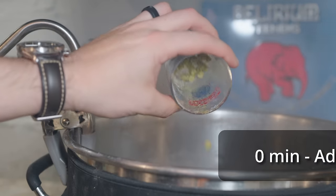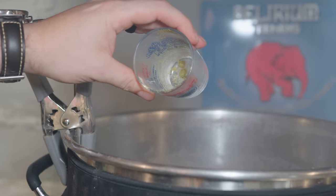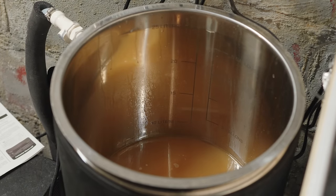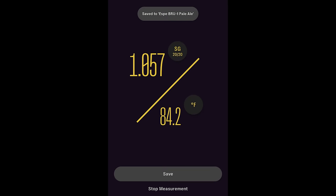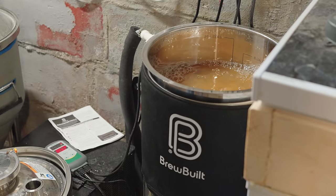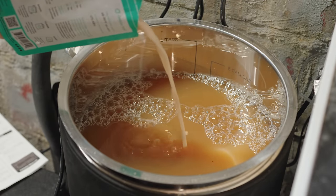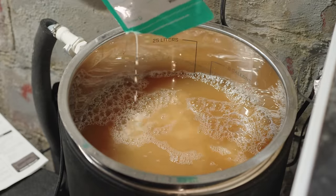I let that hop addition steep in the wort as I conducted a 15-minute whirlpool to get all the hop debris piled up in a neat cone in the center of the kettle prior to transferring and chilling. As soon as the whirlpool was complete, I ran the wort through my counterflow chiller and transferred it into my BrewBuilt X2 fermenter. I was careful not to over-chill, since this is kviek and we want to pitch it nice and hot — I only brought it down to about 85 to 95 degrees. The OG came in at 1.057, just one point short of my target. I added about one liter of pure oxygen, then pitched my yeast directly from the slurry. I set my temperature controller to maintain 85°F and let it ferment.